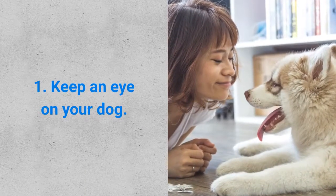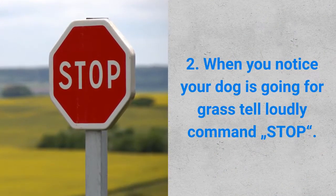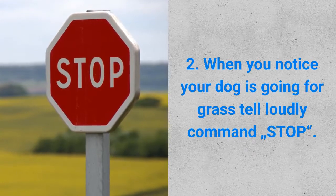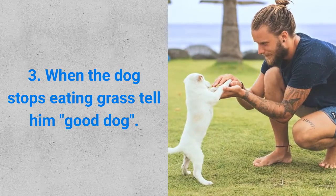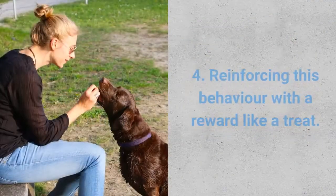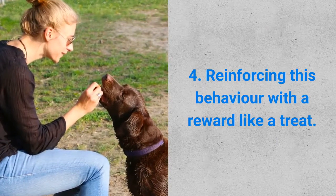First step: keep an eye on your dog. The second step: when you notice your dog is going for the grass, tell it loudly a command — stop. Third step: when the dog stops eating grass, tell him good dog. And the fourth step: reinforce this behavior with a reward like a treat.